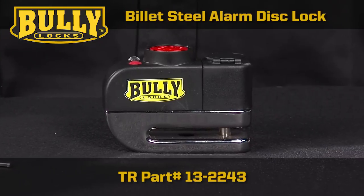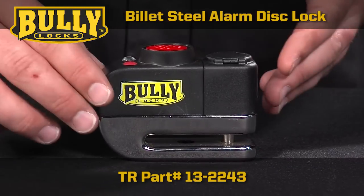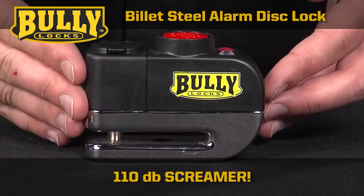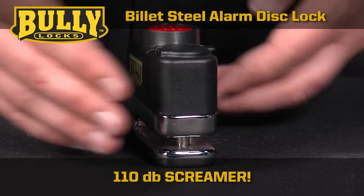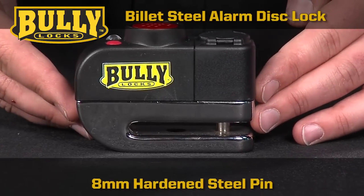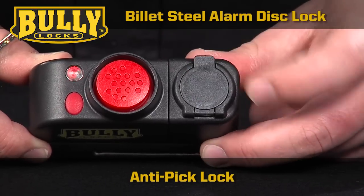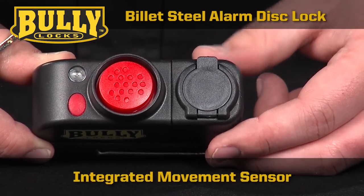The Billet Steel Alarm Disc Lock is a compact alarm lock milled from Billet Steel with a 110 decibel screamer to alert you when your motorcycle is being tampered with. It has an 8mm hardened steel pin, an anti-pick lock, and a movement sensor integrated into the lock.